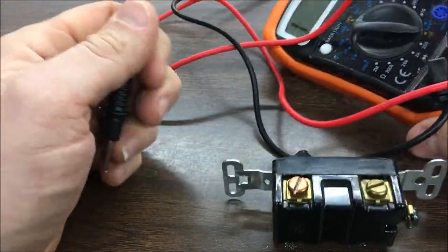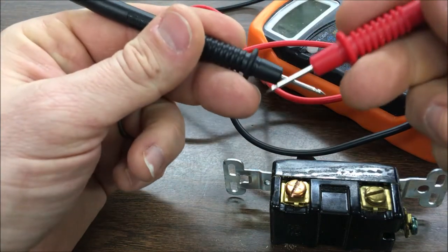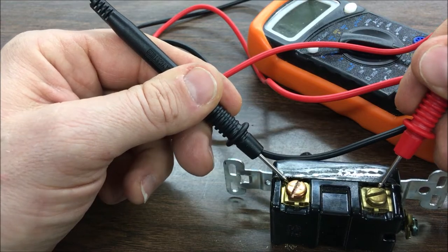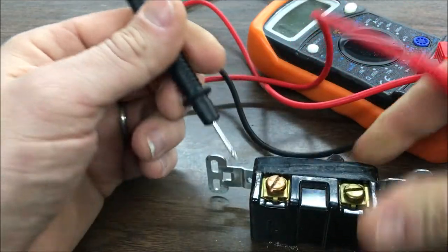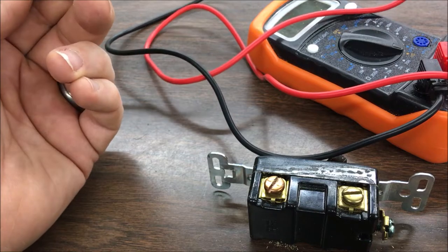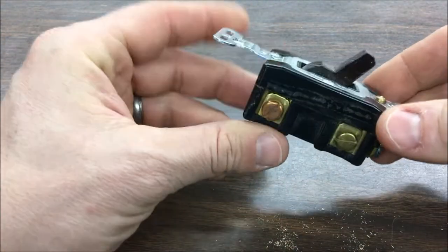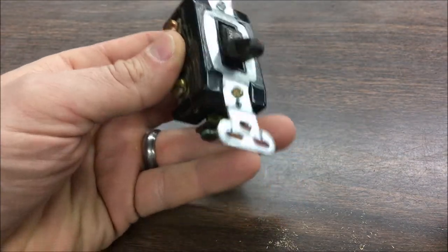A little trick that I use is a continuity tester to test continuity. You put the ends together and they squeal, and when you put the prongs on there and you get no squeal, you figure out that you've got an issue with it. Since I'm not getting continuity, I know something is wrong.